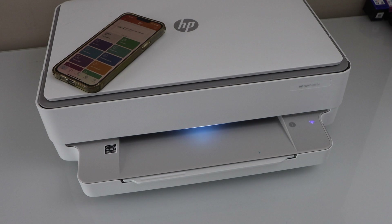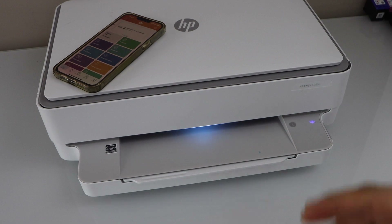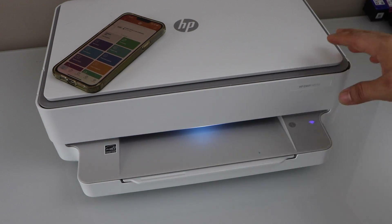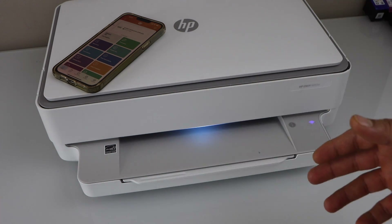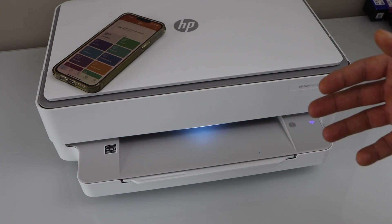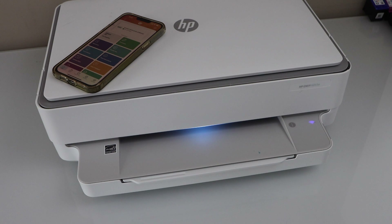This way we can fix the printer issue of not connecting to Wi-Fi. In case you are still unable to connect your printer with the Wi-Fi network, move your printer closer to the home Wi-Fi router so that the signal becomes stronger, then redo the Wi-Fi setup. Thanks for watching.